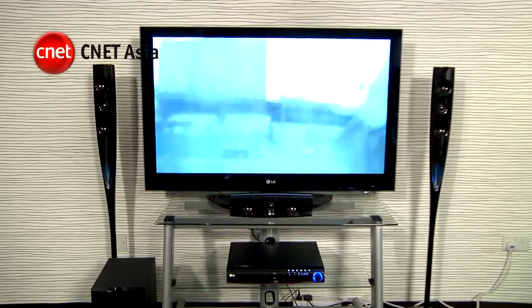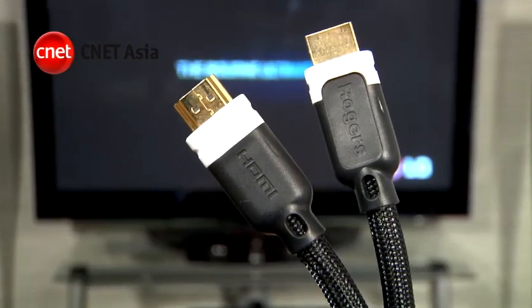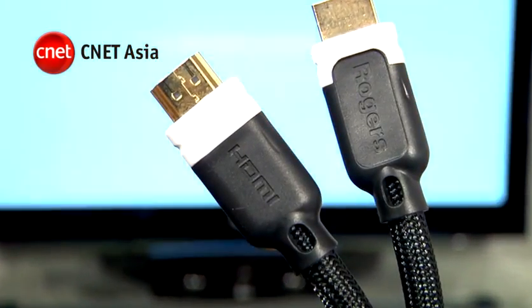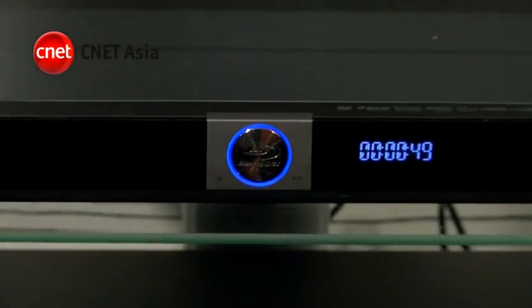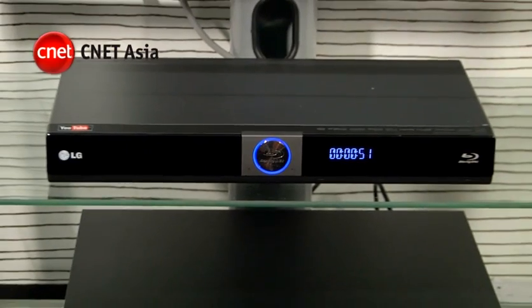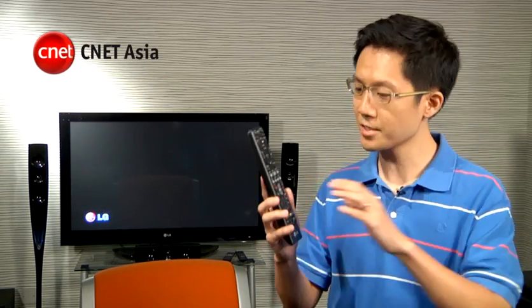Since the Blu-ray player is integrated within the HTIB, all you need to hook up is a short HDMI cable between the Blu-ray receiver unit and the HD TV. Some components like the Blu-ray player may not be necessary for watching a live sports telecast, but they come with the package, so take it as a bonus. If your HTIB lacks automatic surround sound calibration, you should set your speaker distance and volume.